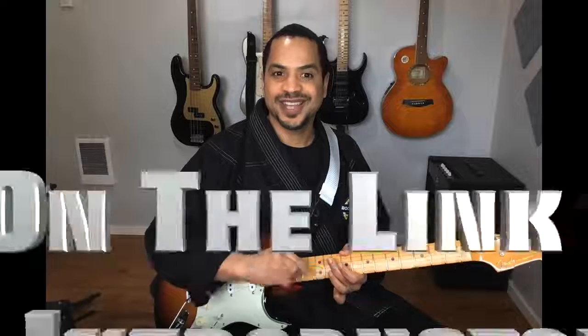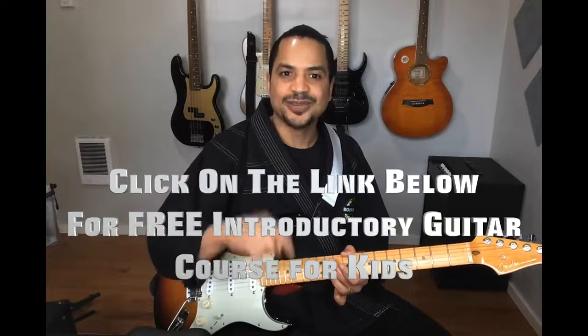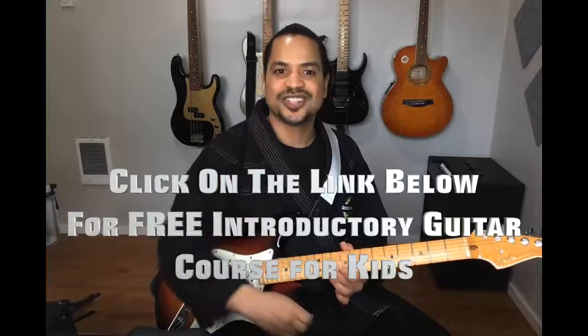So there you have it. Three simple chords that sound amazing on the electric guitar. I just want to let you know your child can get started playing guitar the right way. Click on the link below to receive your free introductory guitar kit for kids.